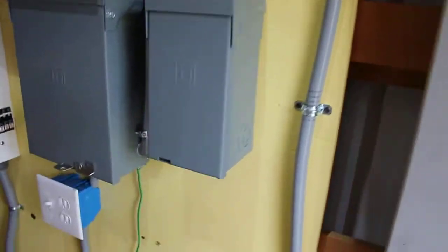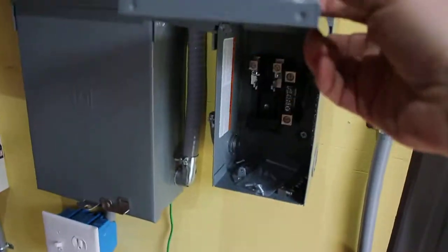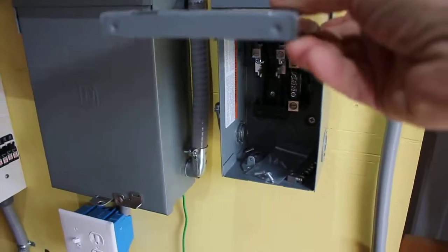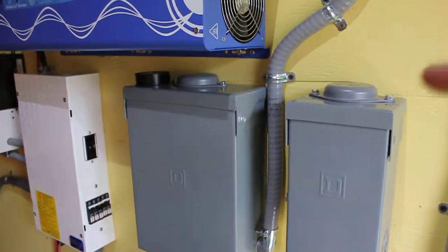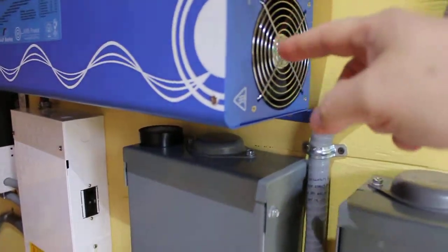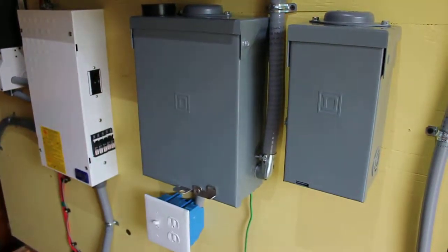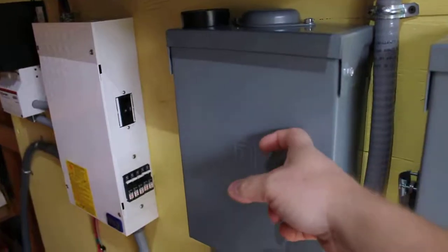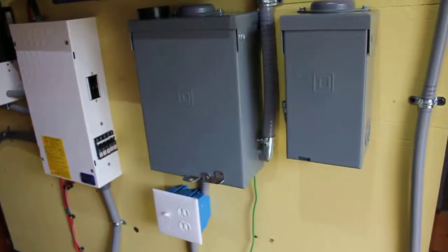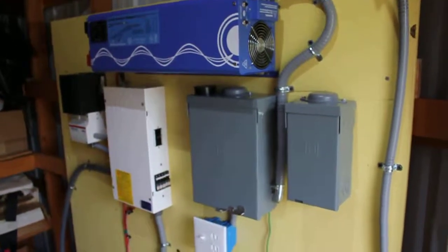This panel here is going to be the AC panel coming in from the outside — it's going to be charging through here. It has a backup capability to charge. And it looks like the battery is about to die. Anyway, this is the AC panel going out — it's going to be wired straight to the house. It looks like the power controller.